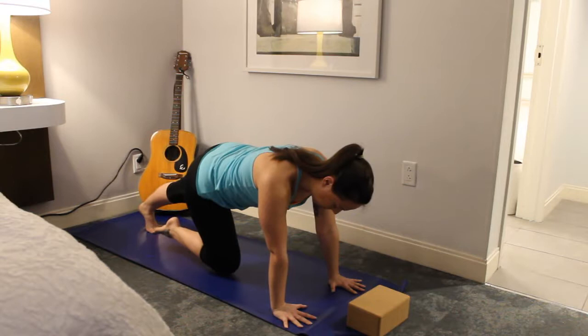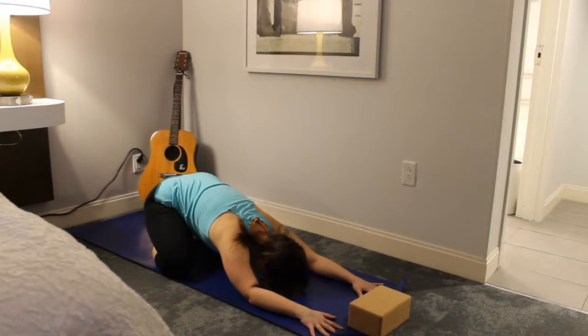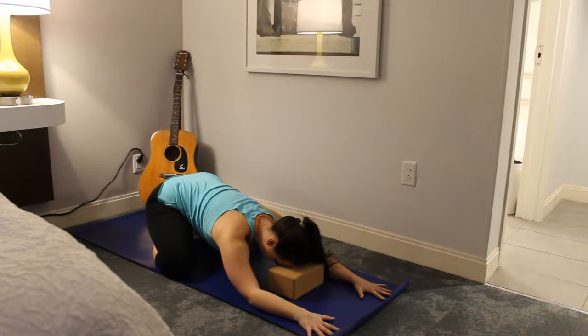Bring the left leg in to meet the right, take the knees wide, and send your hips back to your heels for child's pose. You have the option to place a block under the forehead just to maintain that nice long spine. Take a couple deep breaths here, breathing into the belly — on inhales you should feel your midsection expand into your thighs, and on the exhale it may pull away a little bit.